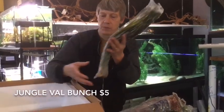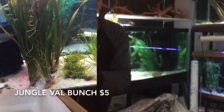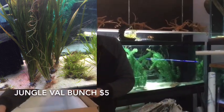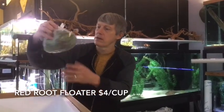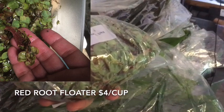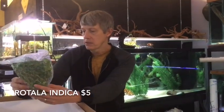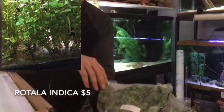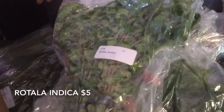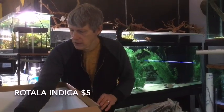More Val — this is a bunch of Jungle Val. Looks really good. Hopefully that settles into our tank real nice. Next up we have Red Root Floater — that looks really nice. Got a big bunch of that, we'll cup that out and get that ready for you. Love me some floating plants. Into our bunch plants here — this is Rotella. It doesn't say which variety, so I'll have to look it up and get it in the labels for you.